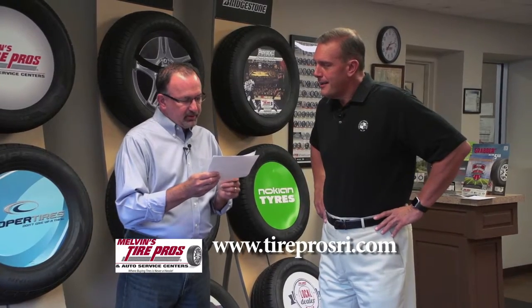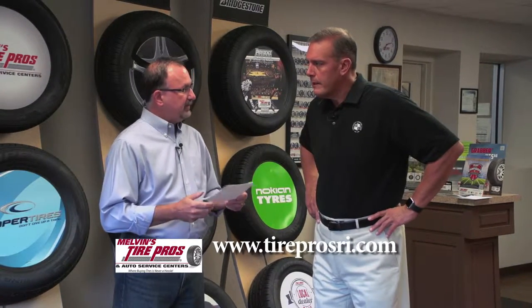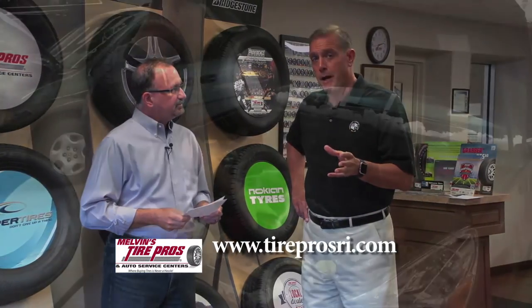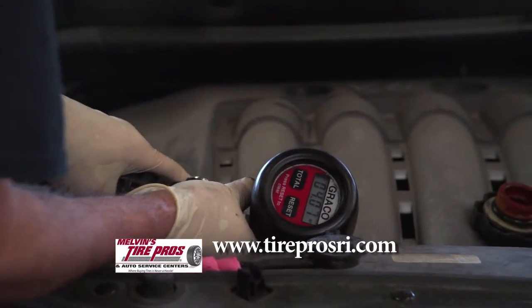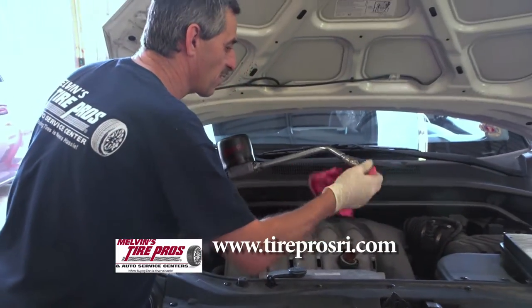Since you really don't need a tune-up anymore, besides the obvious, what things should be maintained in the first 50,000 miles? Most vehicles today in the first 50,000 miles are simply a matter of fluid exchanges — changing your engine oil, changing your antifreeze, and in some cases antifreeze can last up to 100,000 miles.